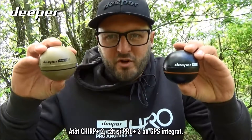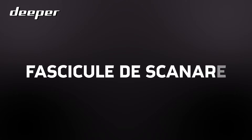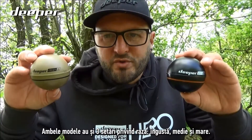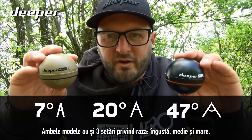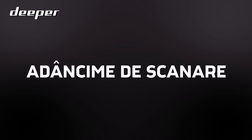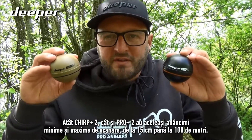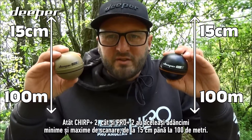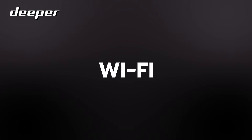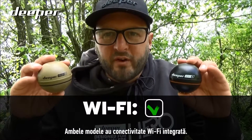Both the Chirp Plus Two and the Pro Plus Two have built-in GPS. Both models also have three beam settings — narrow, medium, and wide — and the same minimum and maximum scanning depths, from 15 centimeters to 100 meters. Both models also have built-in Wi-Fi connectivity.